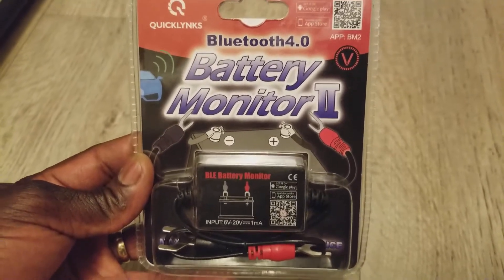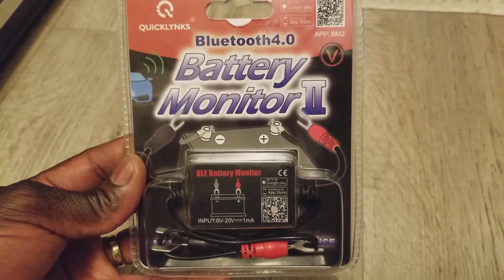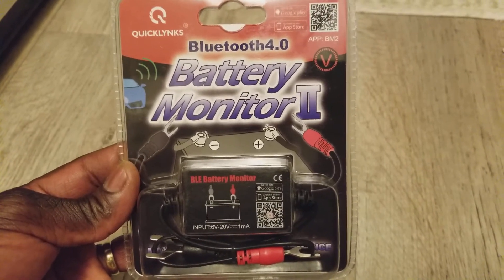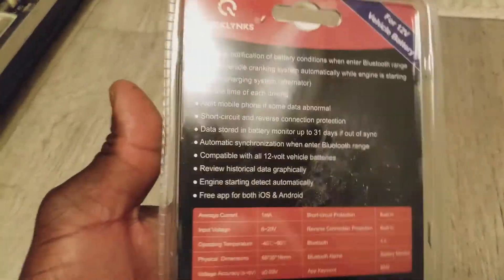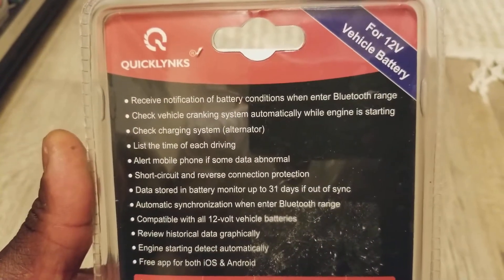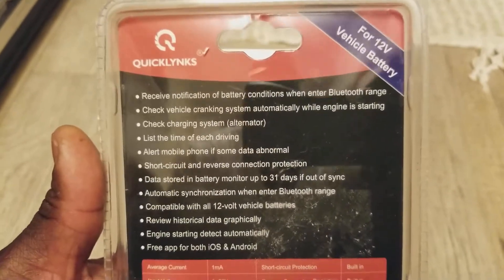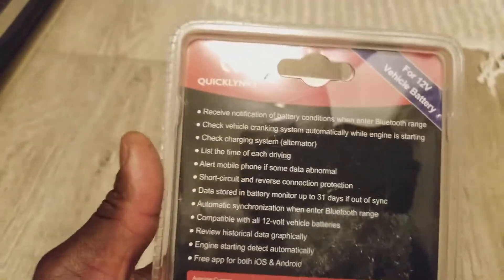I'm going to be doing a part two of this video showing how to set it up. Let's look at the back of the box — it says you receive a notification of the battery condition when you enter Bluetooth range, depending on how your phone or device picks up the Bluetooth signal.